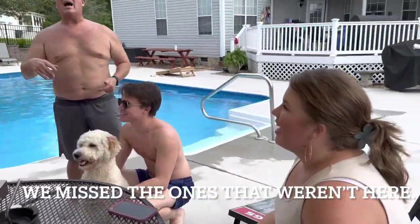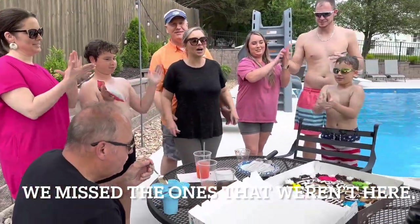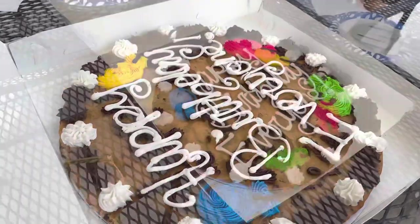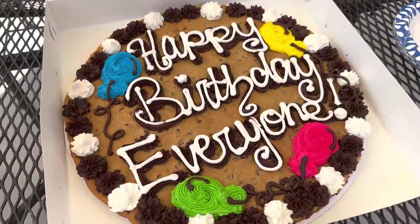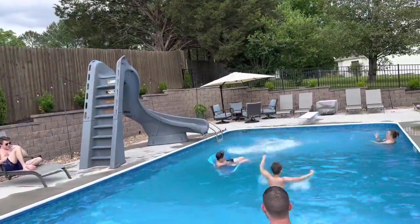Happy birthday! Happy Memorial Day y'all — go cook something.